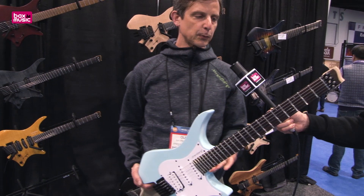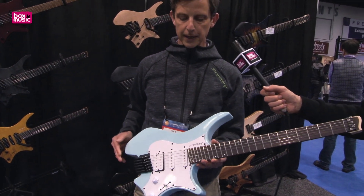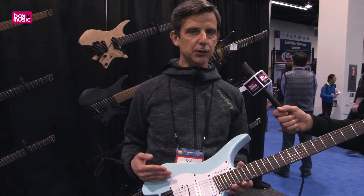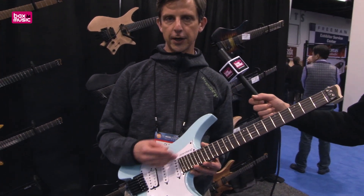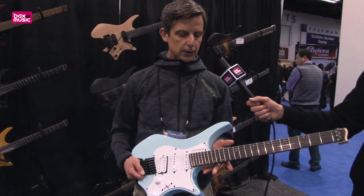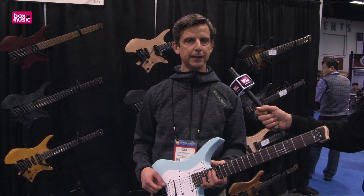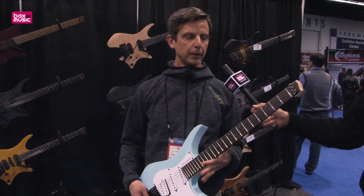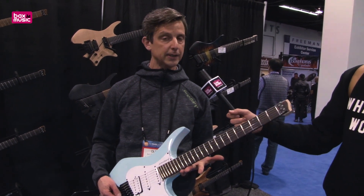The last one I want to highlight is what we call the Classic Series. It also comes in 6, 7, and 8-string and features a solid alder body with a pickguard. It's hinting a little more at the traditional design and traditional sound, but in a more modern package — still with all the features of being a Strandberg, and still very light.